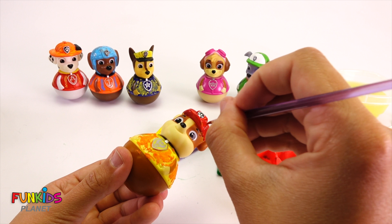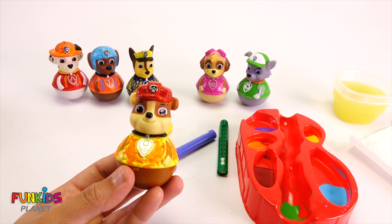There, check it out. Rubble's a red hatter now. They're all wearing the wrong colored hat. And there's Rubble.